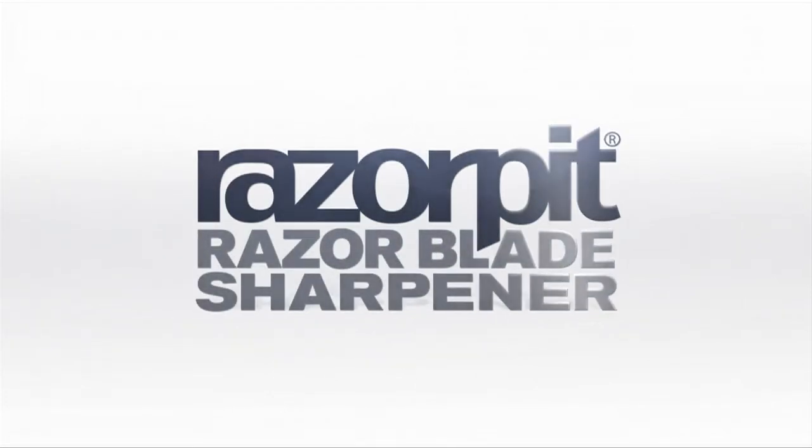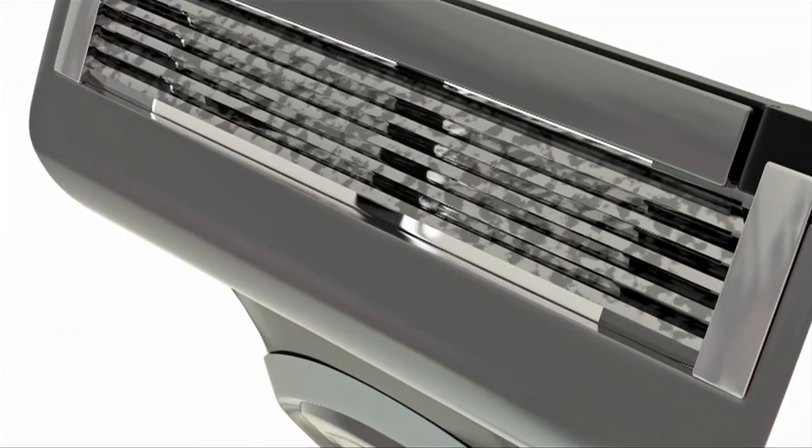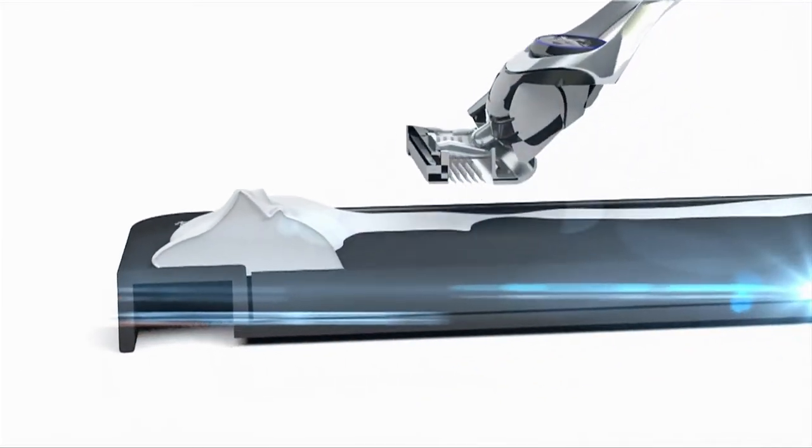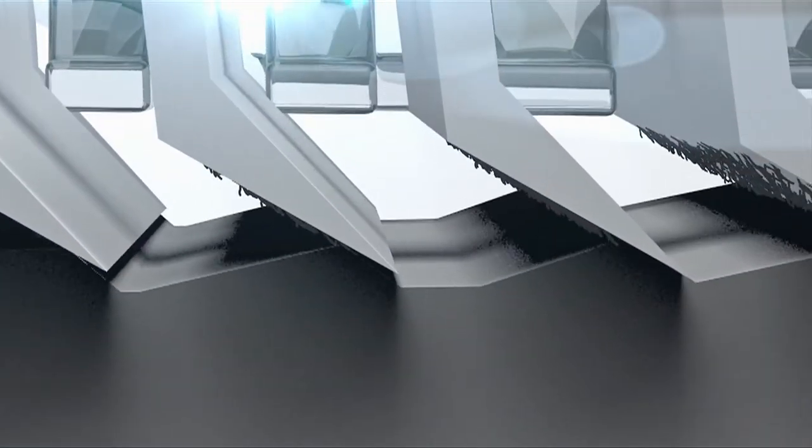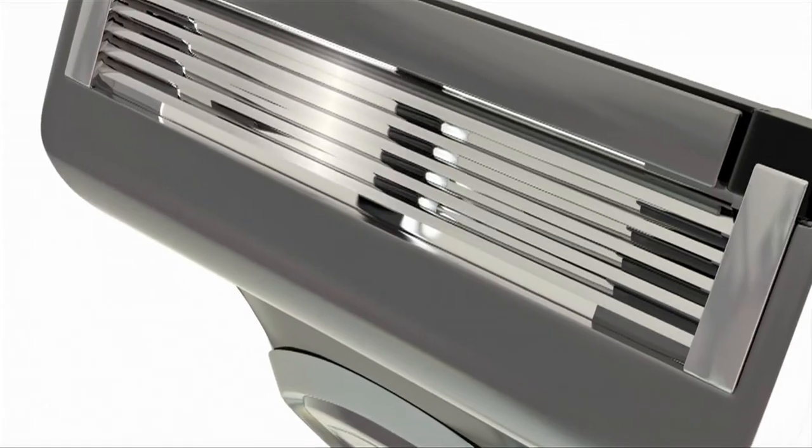Razor Pit is an award-winning razor blade sharpener. Your razor blade feels blunt when hair and skin stick to it. Razor Pit easily removes the hair and skin from the razor blade, so your razor blade is clean and sharp every day.